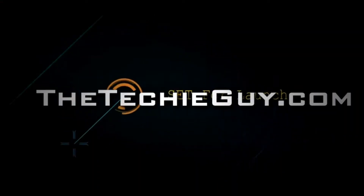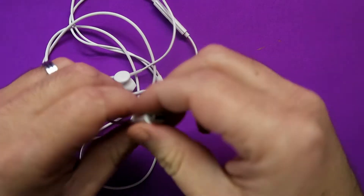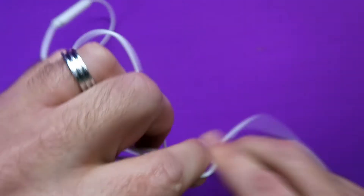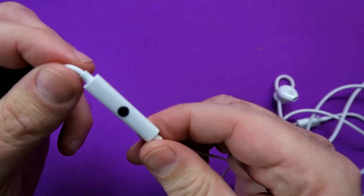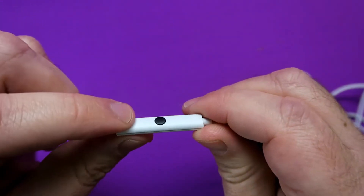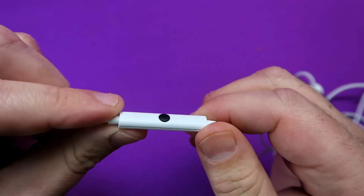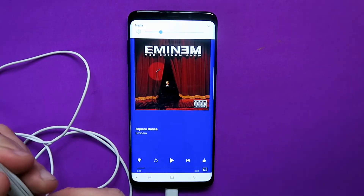If you think headphones are only used to listen to music and make the volume louder and softer, you're missing out on these eight additional features. These happen to be USB Type-C earbuds, but these tips and tricks will also work with 3.5mm jack headphones as well as Bluetooth headphones, as long as they have this kind of controller.